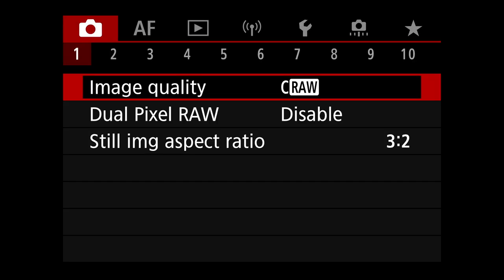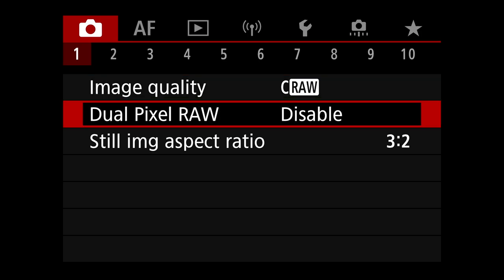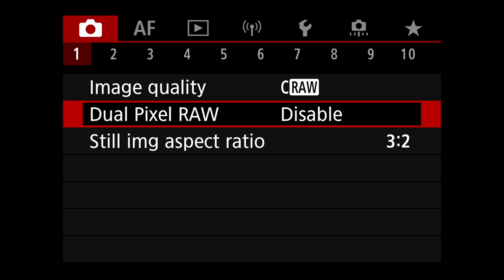I shoot C-RAW for a reason — smaller files, more buffer. It lets me shoot more frames before I hit the buffer wall. Dual pixel RAW is disabled. Still image ratio is 3 to 2, which is standard.